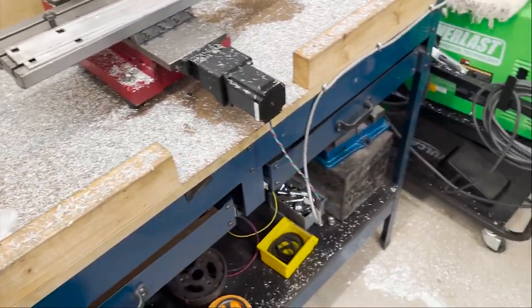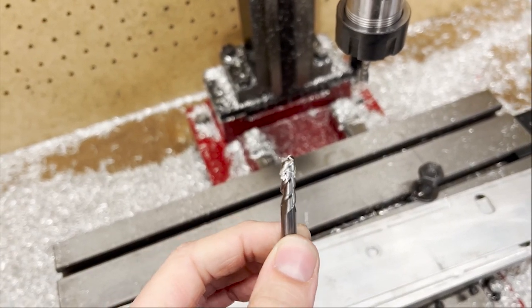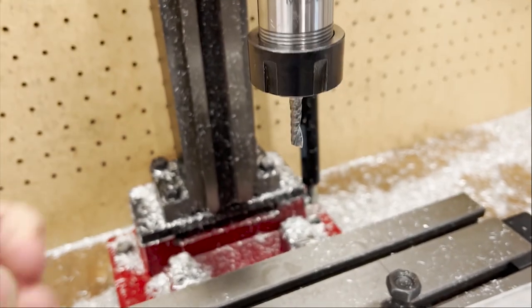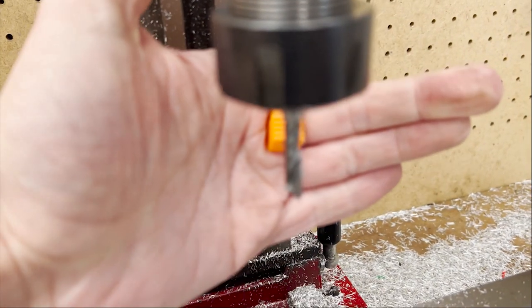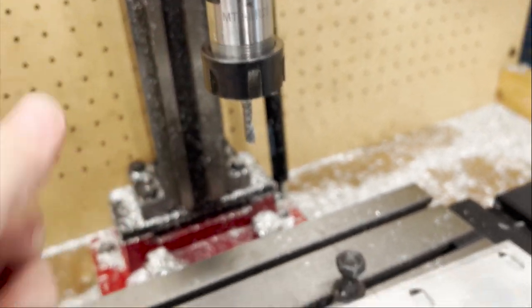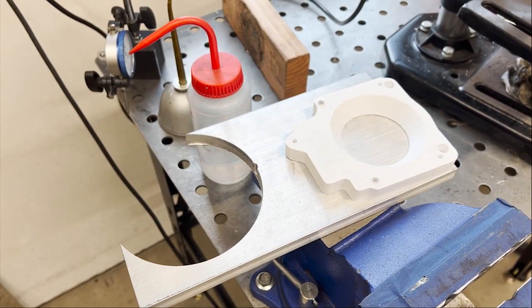Well, to make a long story short, I made a huge mess. I don't really think the three-flute bits are worth it because they kept getting clogged up — chip evacuation is a real problem. So I'm going to wind up sticking with this single-flute end mill. We'll just go ahead and start cutting out the throttle body adapter.